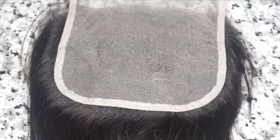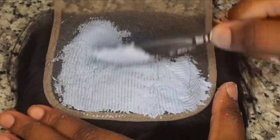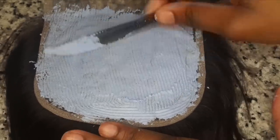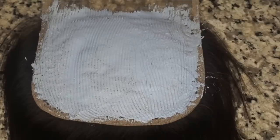Now that you have that done, go ahead and lay your closure down and get ready to apply. Lightly apply this onto the knots and just spread it evenly — make it a thin coat. Don't make it too thick so that it doesn't seep through and bleach the hair; you just want it to bleach the knots only. This is going to make the hair look so much more natural when you part it.